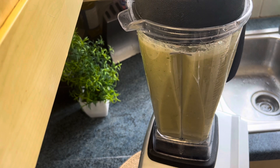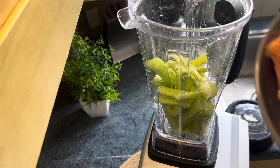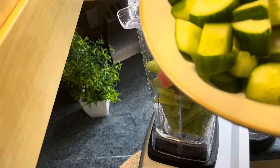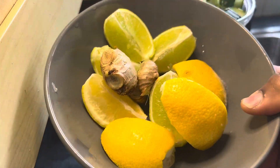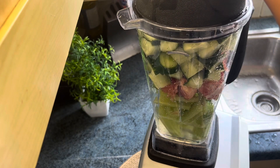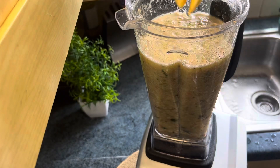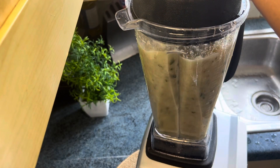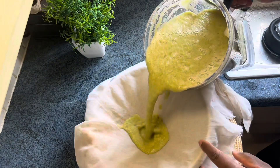Let me show you what I added in the blender. I added some celery, some grape, cucumber, lime, lemon, and ginger. I did not peel the back. I added some water to help it blend down because the blender was full. Then I added my peeled apple for sweetening — you can skip that part, it's not really necessary.